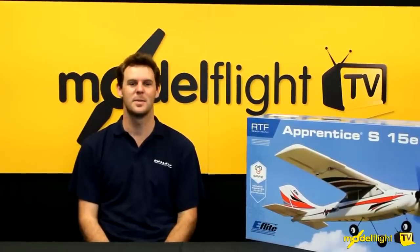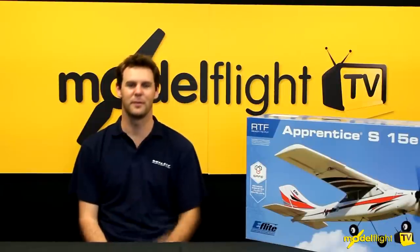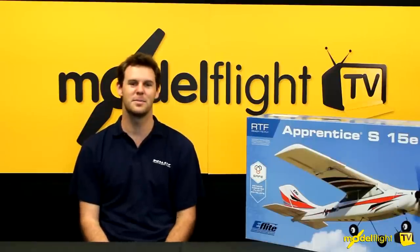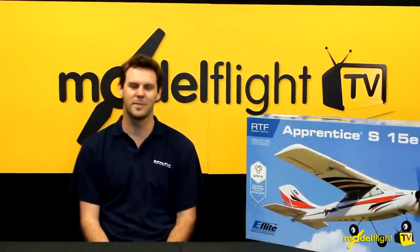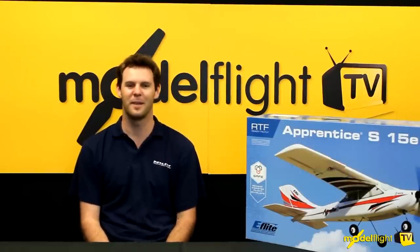There you go guys — this is a demo of the Apprentice S15E. You can see how it flies — we've been using all the different flight modes: SAFE mode, agility and stability mode. Each mode does exactly what you want it to do. If you get in trouble, you've got SAFE mode. Stability mode makes it really easy for the beginner, and agility mode is fun even for the best aerobatic pilots in the world.